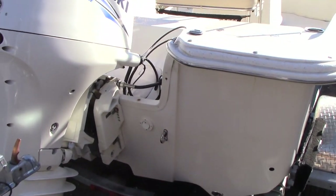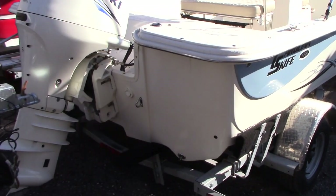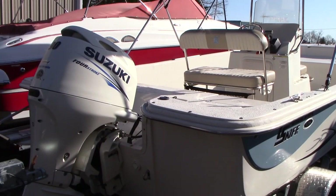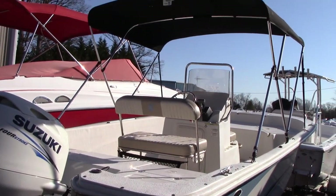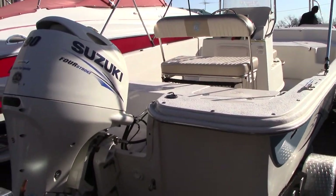The boat is a perfect dual-functioning Chesapeake Bay boat or any type of lake boat. You can fish, you can crab, you can even pull a skier with it. It's got enough horsepower — it gets up and goes with that 90. It also has a bimini top, which you can see here currently on the boat.